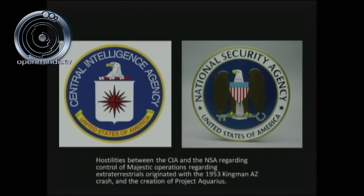Three events took place in 1947: the Roswell crash on July 2, the formation of the CIA, and the formation of the independent Air Force — three events at the same time. In 1952, the National Security Agency, according to the CIA, had improper intelligence, so partial Majestic control of Project Aquarius was handed over to the NSA. This created an animosity between the CIA and NSA that continues today.